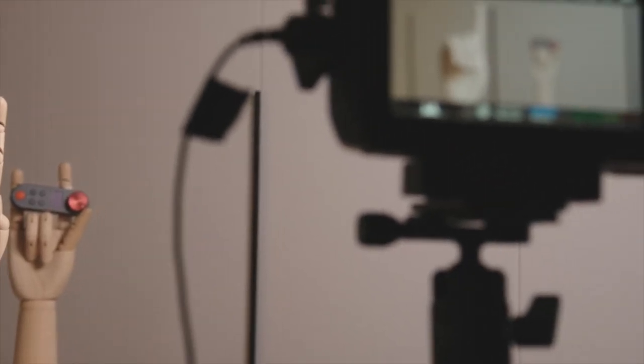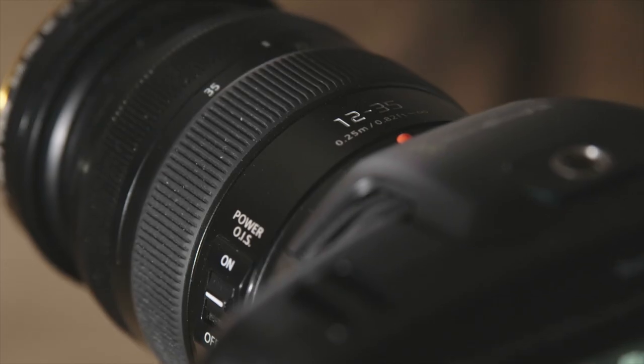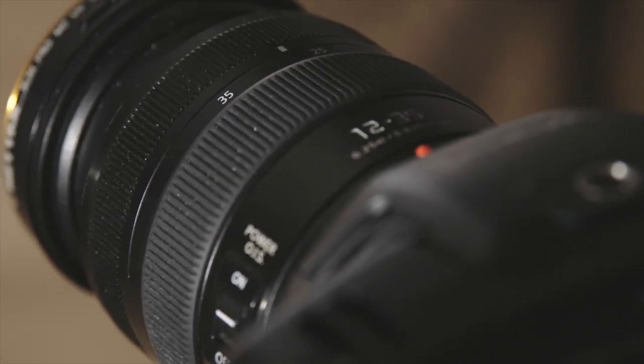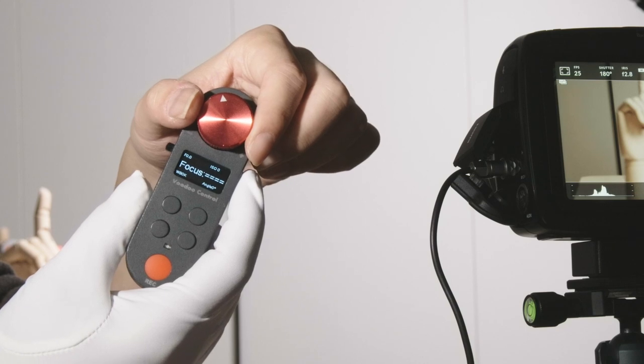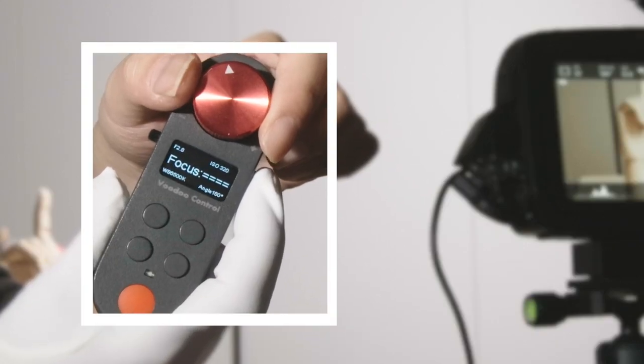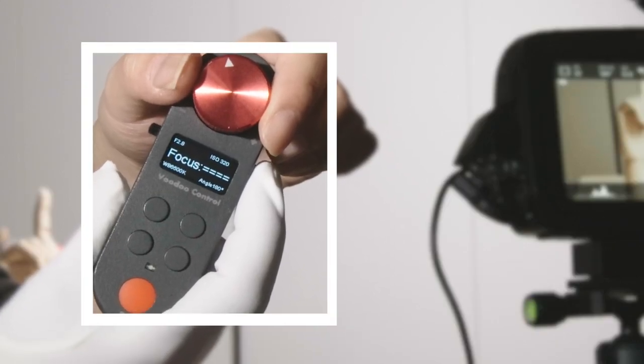Here I have a Blackmagic Pocket Cinema Camera 4K set up with a Panasonic 12-35 lens on it. I am turning this on and you can see we have all the camera info updated to the Voodoo Control.